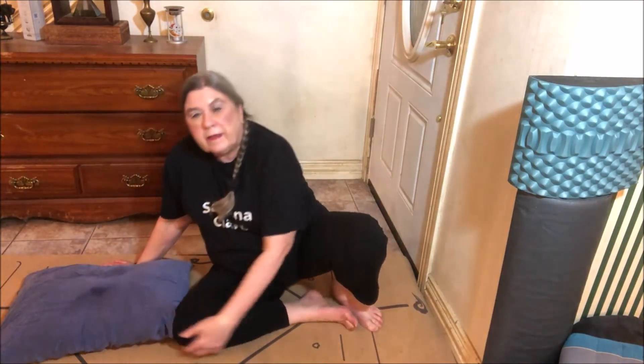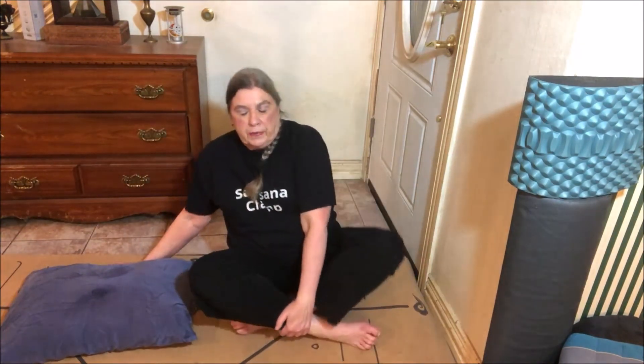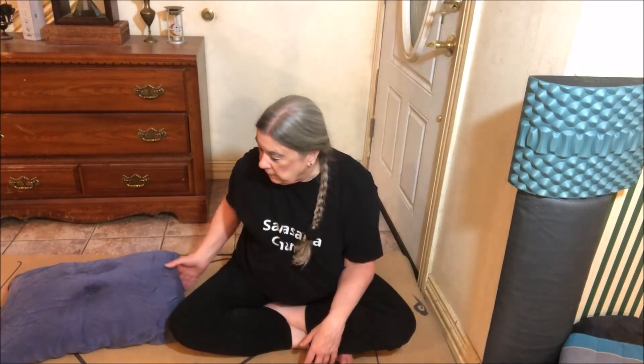I like to stay in supported pose of a child until the relaxation response spreads throughout my body. And as soon as it does...